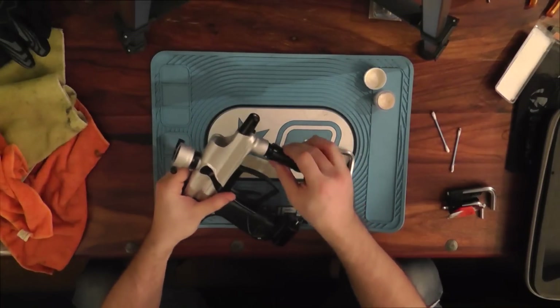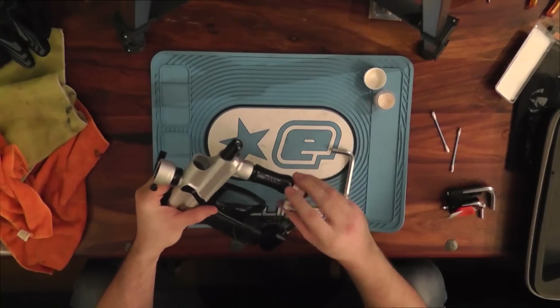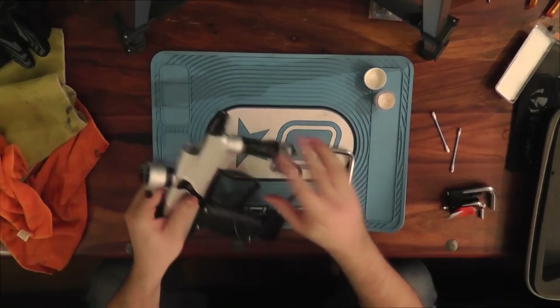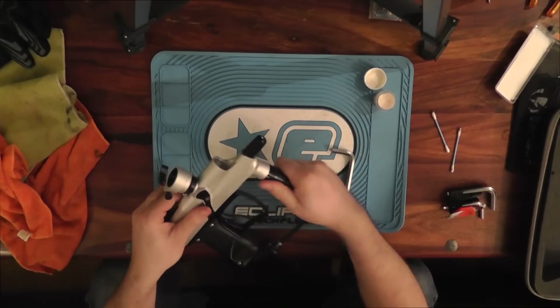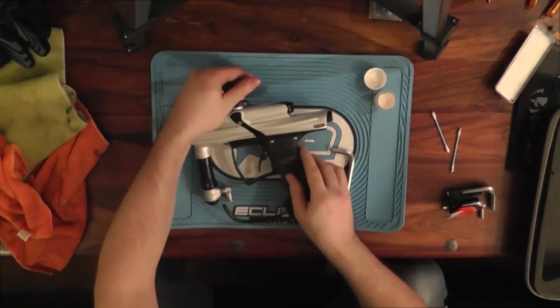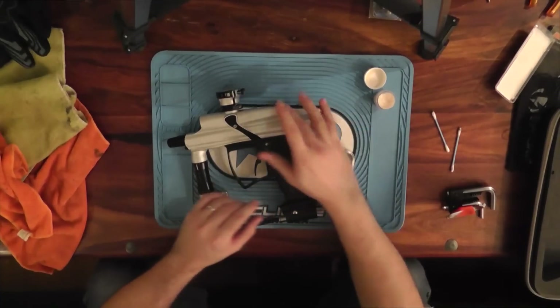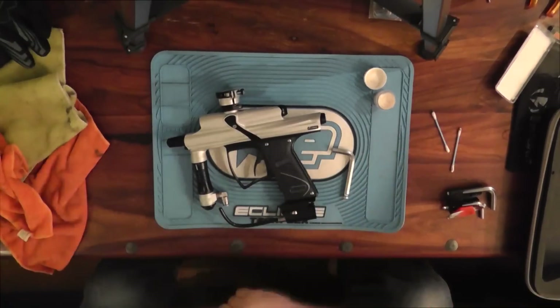That's the HPR. We've gone through the entire gun — not really anything to this gun, it's really easy to work on. As long as you tighten this down, it's all tool-less. You can get to the poppet valve, the rammer, the whole rammer housing, bolt, LPR, HPR — completely tool-less.